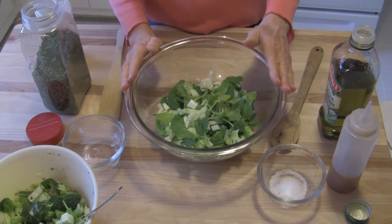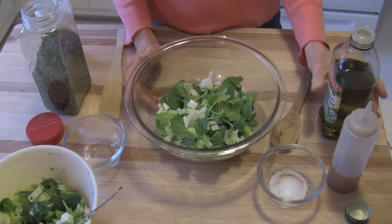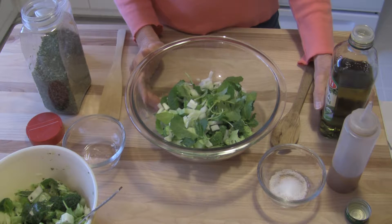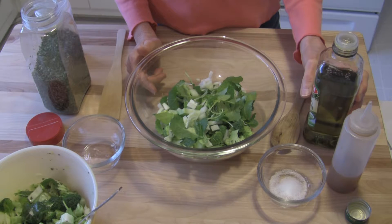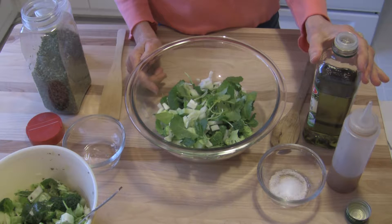And then we want to flavor this. There's a lot that you can do with this as far as flavoring. I'm going to add some oil and vinegar and then some herbs, and we can change the herbs around according to taste. I'm going to say roughly two parts of olive oil to one to two parts of vinegar or lemon juice.